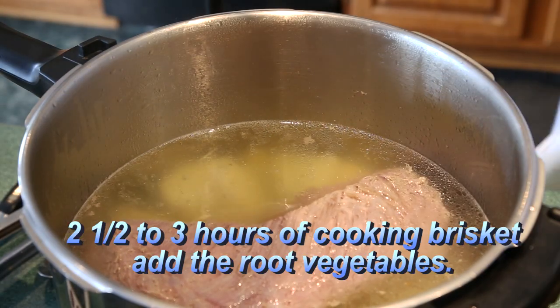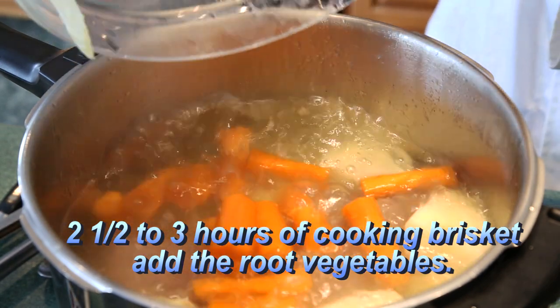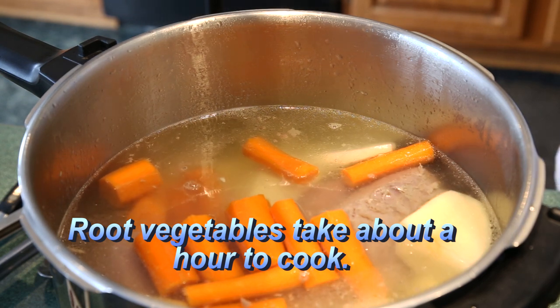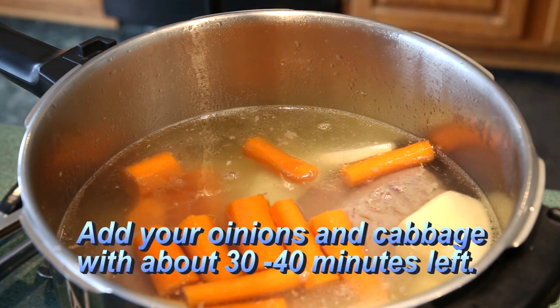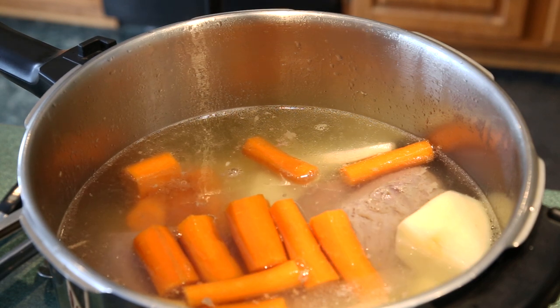Two and a half hours into the cooking of the brisket, add your root vegetables first — the potatoes, carrots, and turnip. These will take about an hour to cook. After 20 minutes or so, add your onions and cabbage, cover, and let this simmer until your time is up. Check your vegetables with a fork to see if they are done — if the fork slides into the core of the cabbage, you're ready to eat.